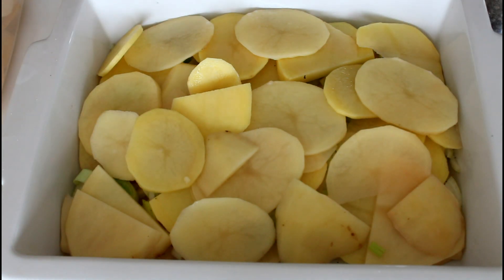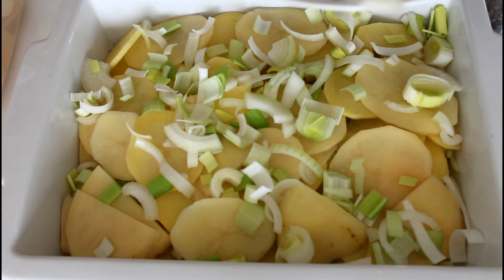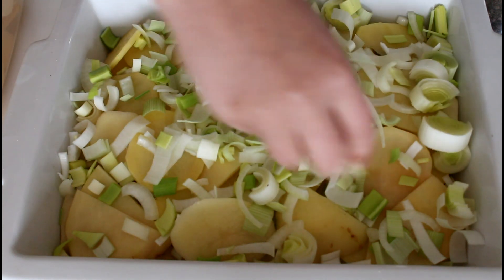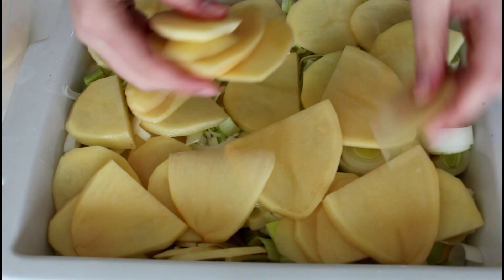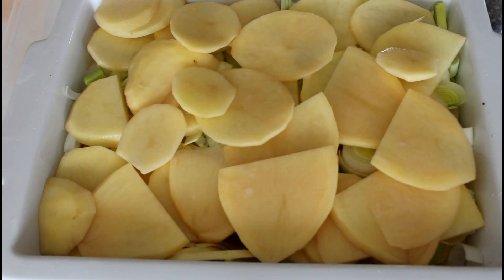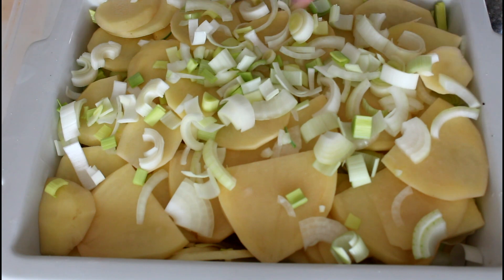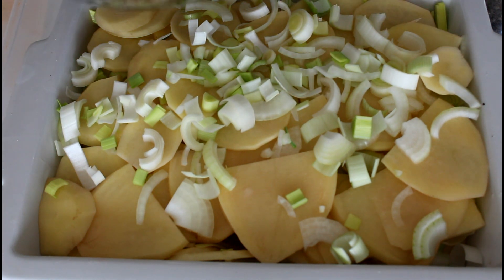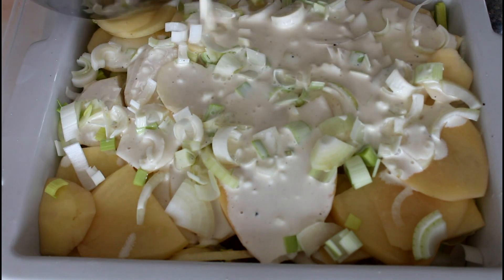Some more onions and leeks, then the final layer of potatoes, and the rest of my onion and leeks just on the top. Then I'm going to pour my sour cream and cream mix over everything — just get it nice and covered in there.